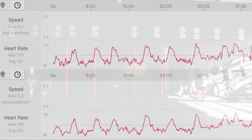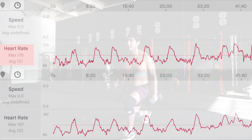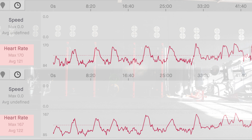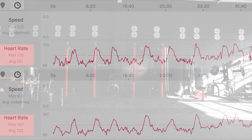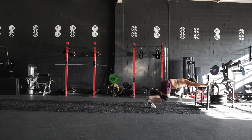An important note on these fitness trackers is we are looking for accuracy to the average heart rate. So despite the real-time difference, the numbers are averaging out. You can see this with the Polar having a max heart rate of 170 versus the Apple Watch's 167. Also, the Polar shows a total average of 121 versus the Apple Watch average of 122.